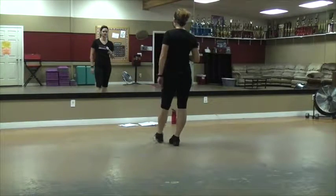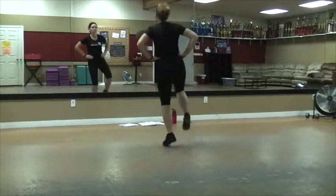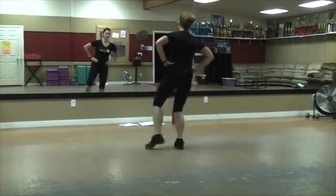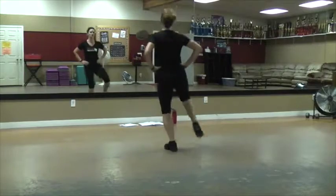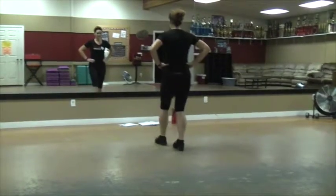Do those syncopated doubles. Regular doubles — double, slow, slow, quick, slow, slow, quick. Two, double up, two — long, out, heel, stomp.